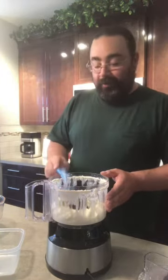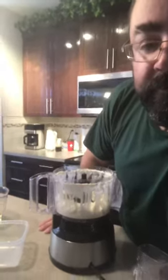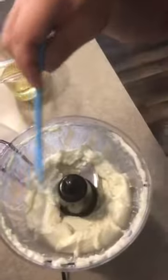It's looking really, really good. You can see it's already holding itself up, holding its shape.